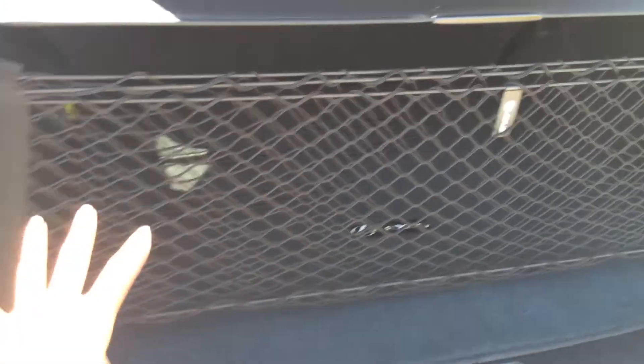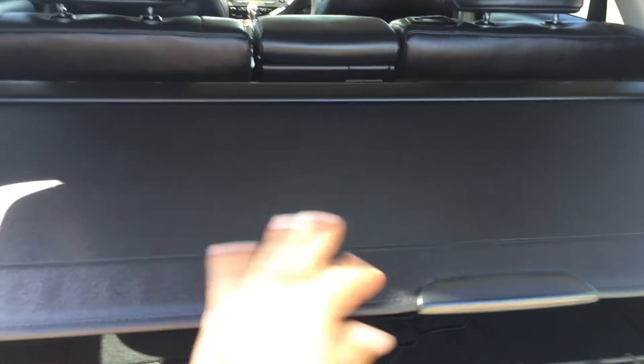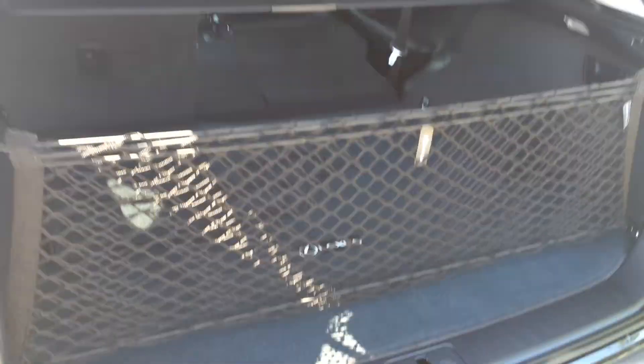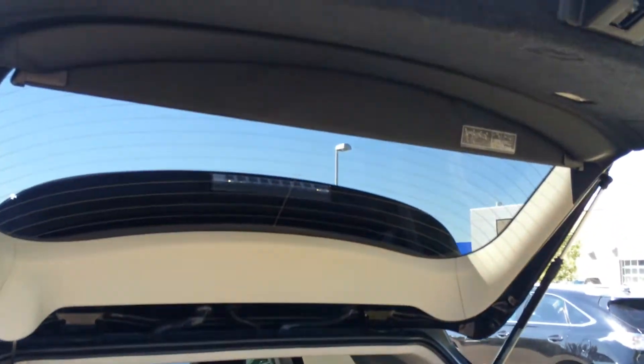You have a removable cargo net, cargo cover, and cargo tie-downs in all four corners. Levers will fold down the back corresponding seats. Power outlets, map lights, the other lever, and full-length Lexus carpets. You also have carpet floor mats for inside the vehicle. Underneath the floor, you have your compact spare tire, jack, and storage.